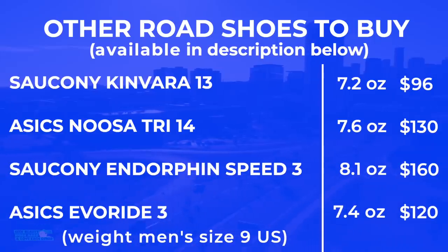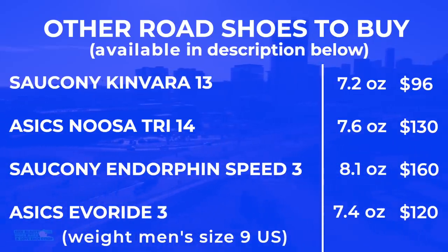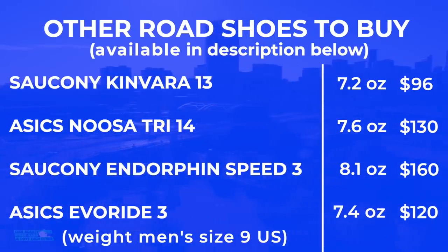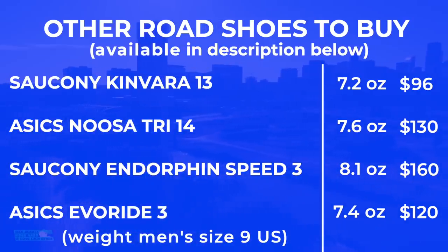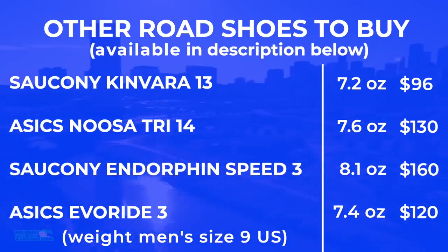Other shoes to consider instead of the Hoka Mach 5 — this was not easy. If I had to buy any of them on that list, it'd be the New Balance Fresh Foam 1080 v14. But I'd also put in the Evo Ride 3, the Kinvara 13 to an extent, and to another extent, if you want to go into the nylon plate category, the Endorphin Speed 3 from Saucony.